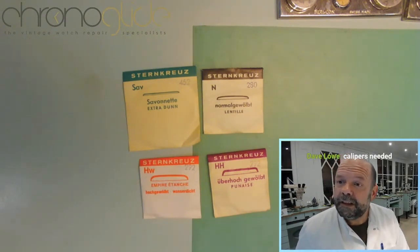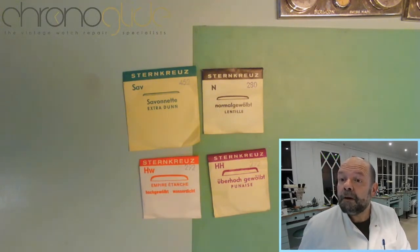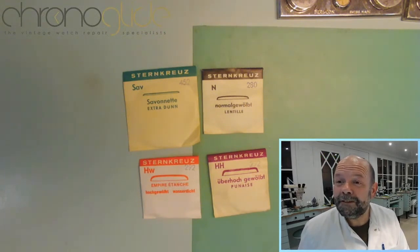Interesting — someone in chat says celluloid is banned in the US since 1951. I was not aware of that, that's very interesting.